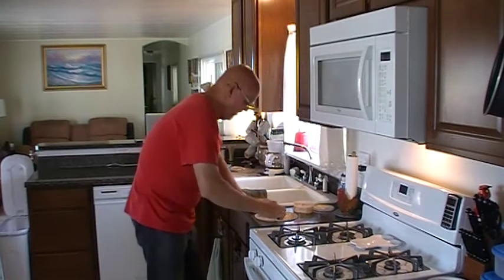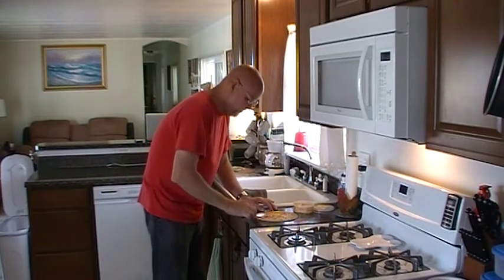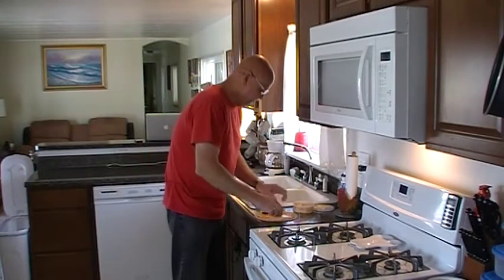You can put pretty much anything you want in a quesadilla — it's a matter of preference. I actually like mushrooms in mine, but I don't happen to have any mushrooms today, so we're going to skip the mushrooms.